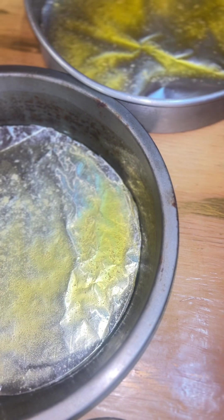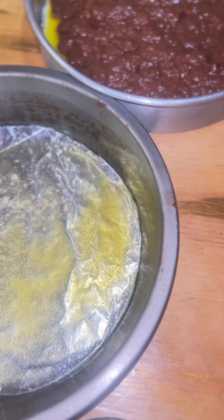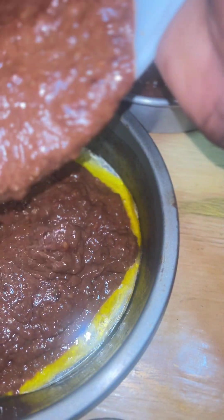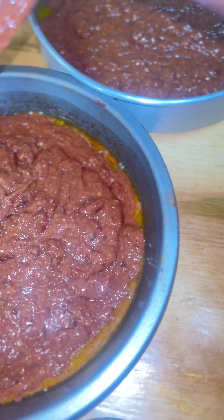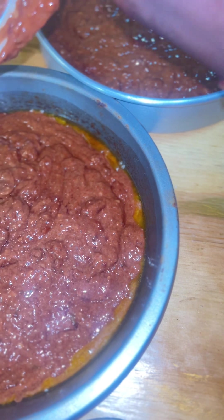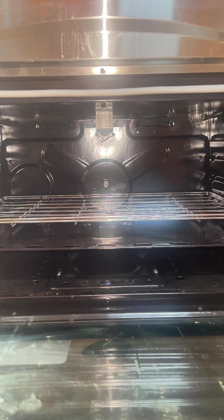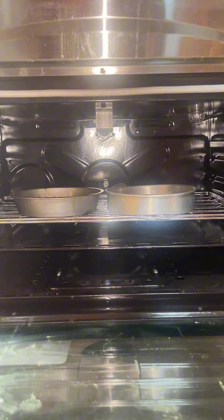Before adding the eggs and everything else, I mixed my cake batter and poured the chocolate cake mix into the cake pans, which were in the oven being basted with butter. Since I had to wait for the pressure cooker to cool down and then for the meat to cool so I could put on a very special sauce, I decided to place the cake in there and let it bake.